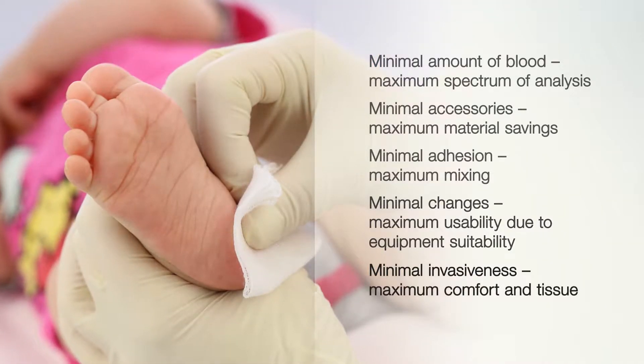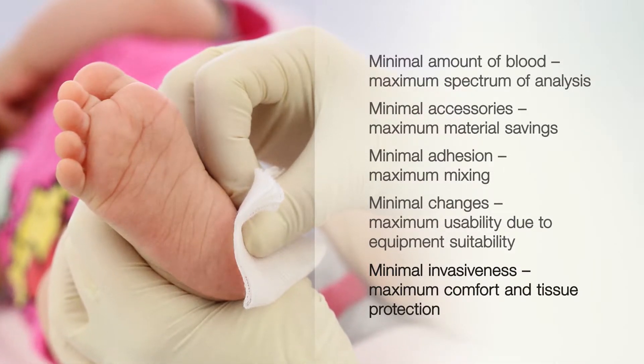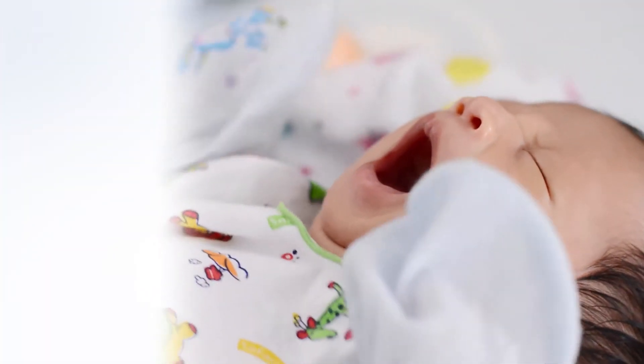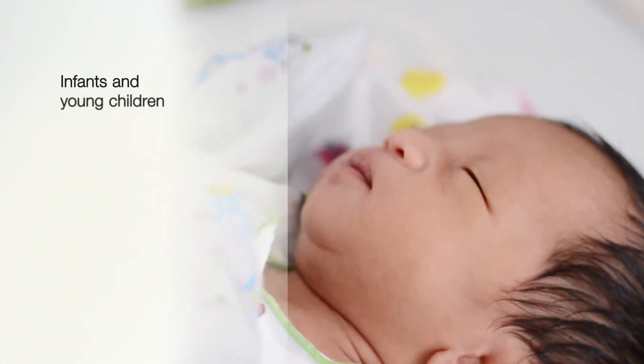Consider your patients. The minimally invasive approach ensures comfort and the best possible tissue protection. MiniCollect is suitable for a very wide range of patient groups. It is especially suitable for infants and young children.